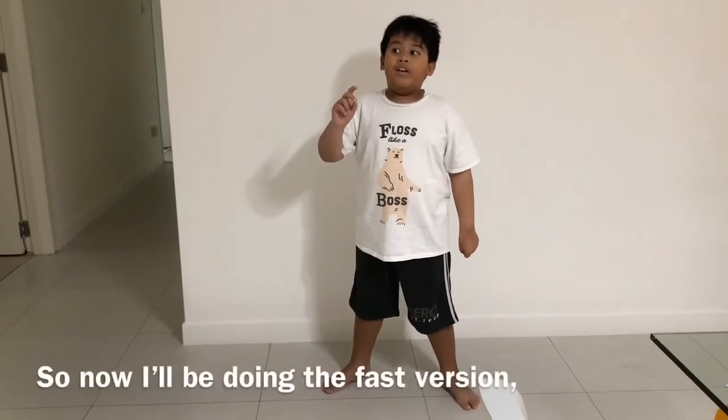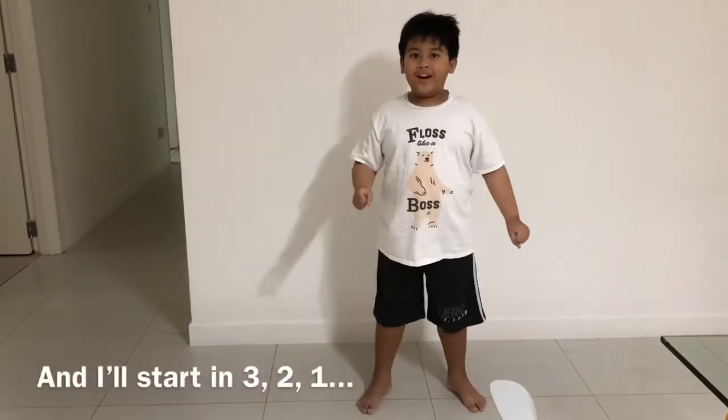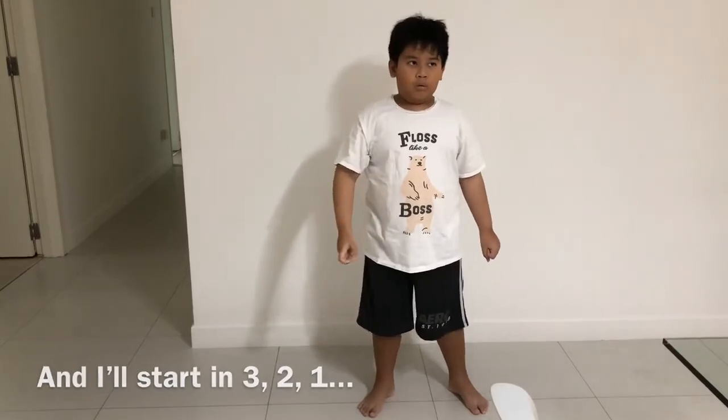Now I'll be doing the fast version, okay. I'll start in three, two, one.